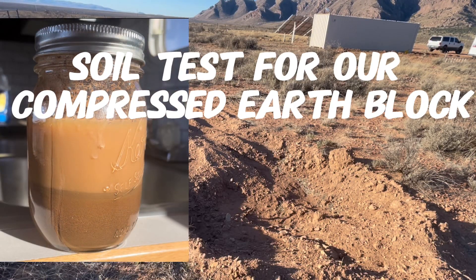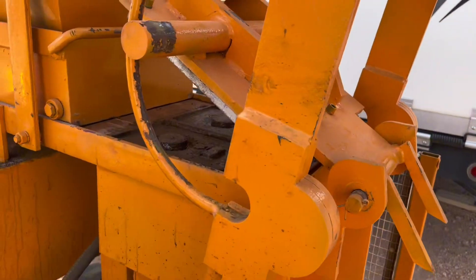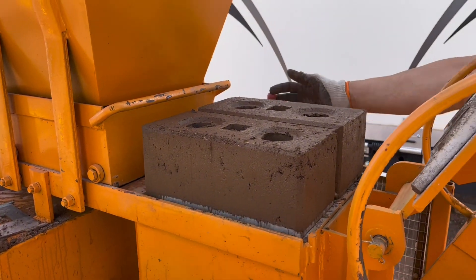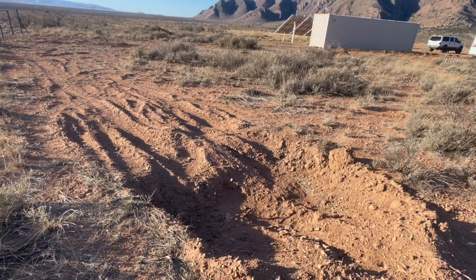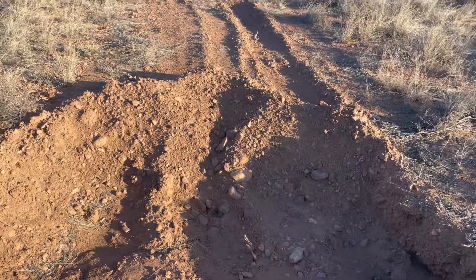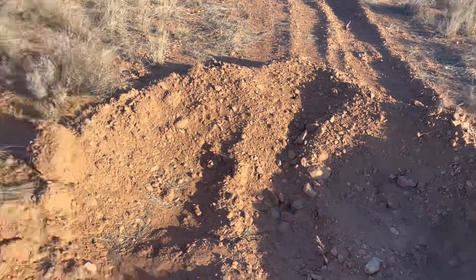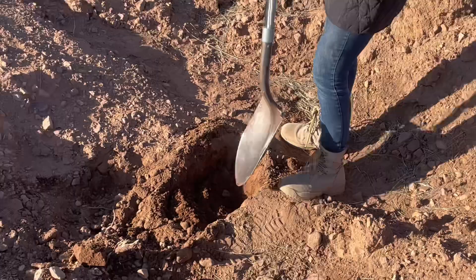This is the area I'm going to dig for a soil test. This is the place we're going to dig for our compressed earth block. We are trying to build a house with our own native soil, and it said about 20% clay content makes a perfect block. We're not quite sure what kind of content we have, and we are supposed to dig about at least two feet down to remove all the organic matter.